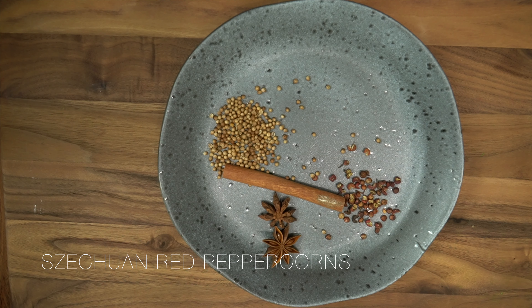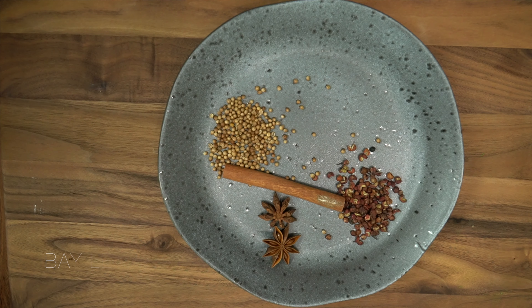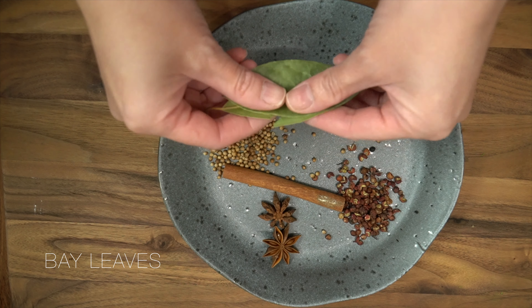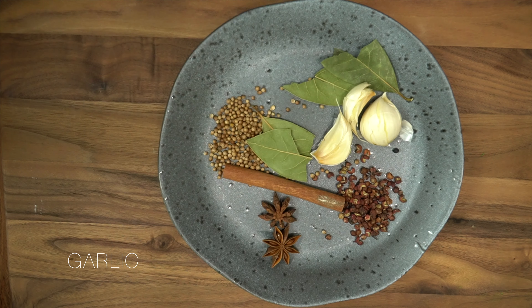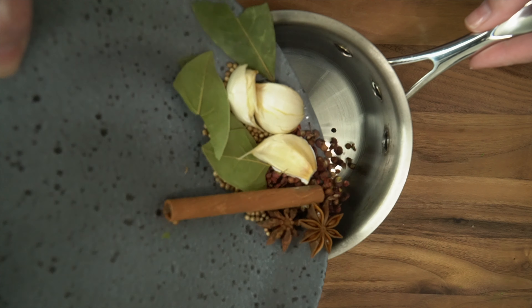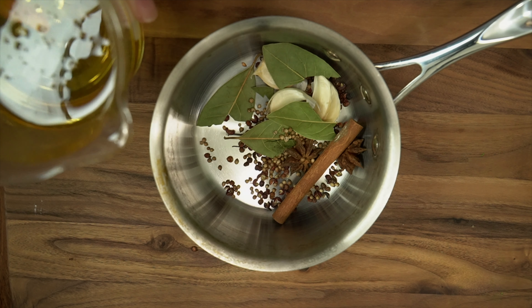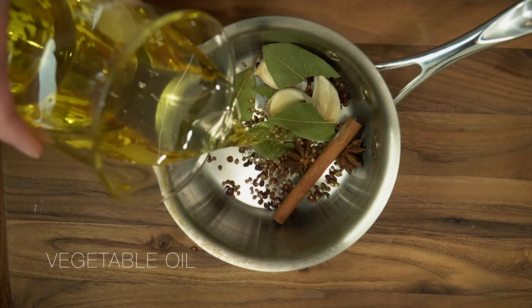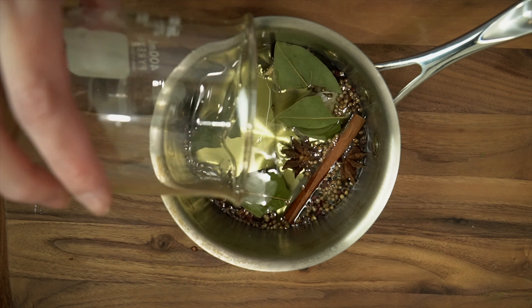Add bay leaves and garlic cloves. Add all ingredients into a saucepan, add vegetable oil, then simmer the spices at a low heat for 15 to 20 minutes.